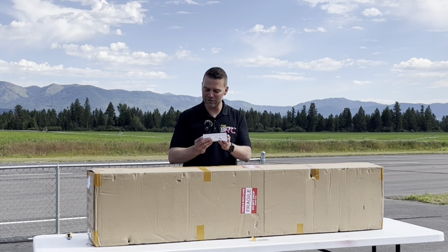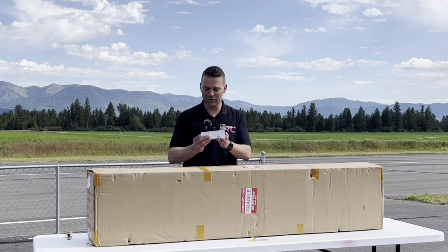I've got the specs here for the Lancer. It is a 60-inch wingspan — 1.524 meters — empty weight 5.7 kilograms, total length 1.7 meters. Looking forward to this jet. Let's unbox it.